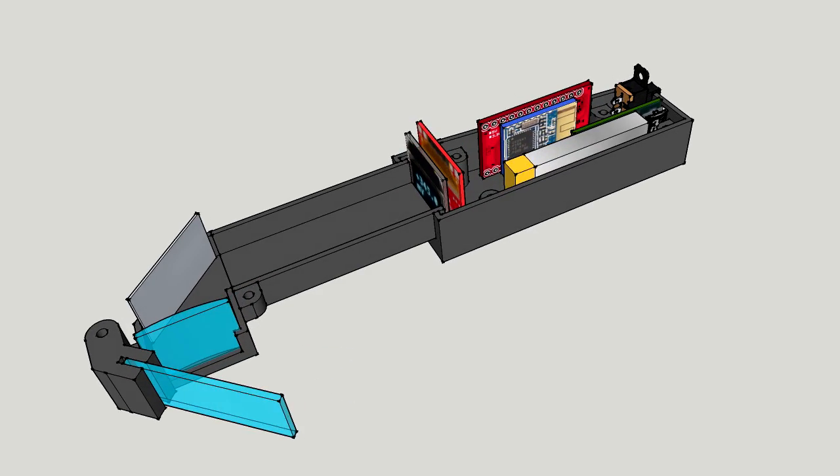Inside the data glasses we have: an Arduino Pro microboard, a Bluetooth 4 module, an OLED display, a lithium polymer battery, a charger circuit with micro USB connector, a mirror, a lens with a focal length of 100mm, and a small piece of acrylic glass.